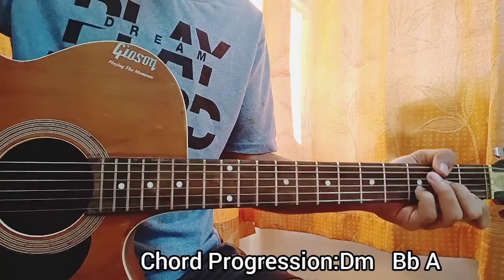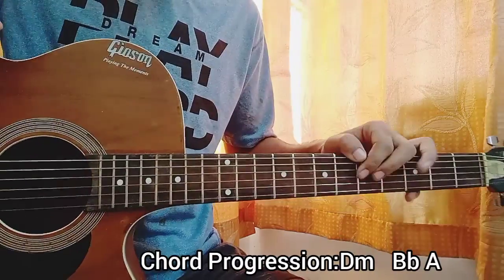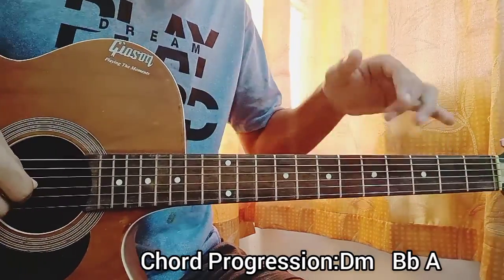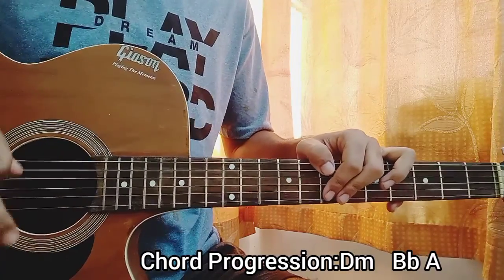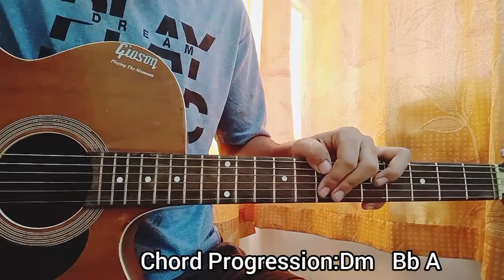And that's basically everything for the song. I hope this video helped you guys. Check out all the videos and subscribe to the channel. Let me know in the comments if you want any other song, and make sure you like this video. I'll see you guys in the next video — bye!